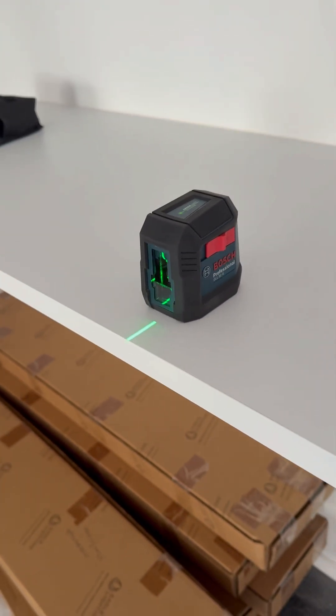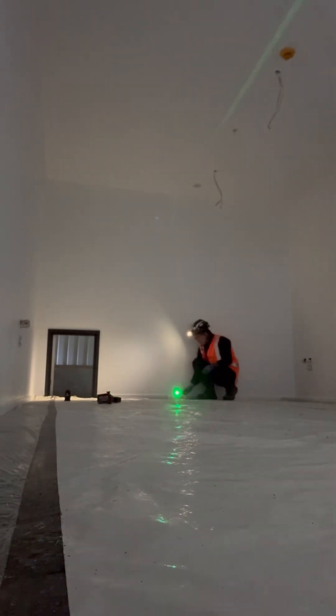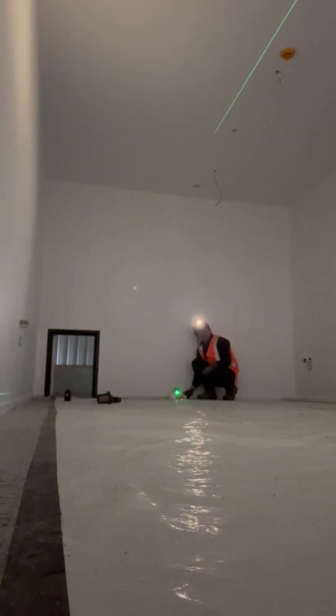This is the Bosch GLL-5 self-leveling cross-line laser. It levels and aligns your work with professional accuracy up to an eighth of an inch at 33 feet, making it ideal for use in long rooms or hallways.